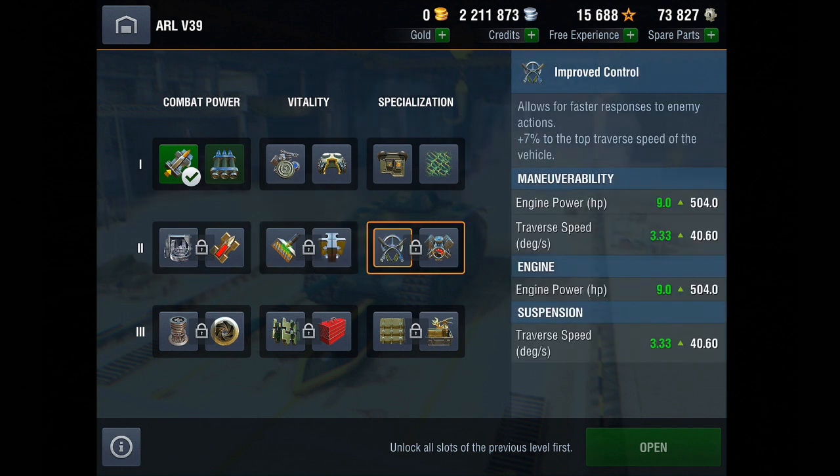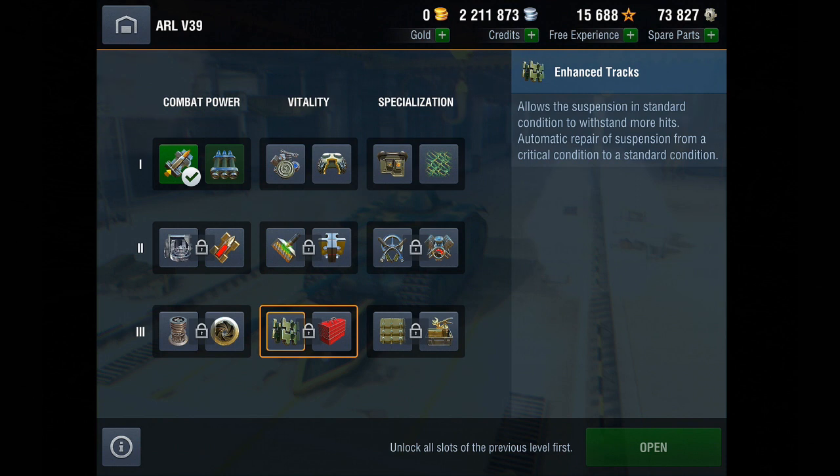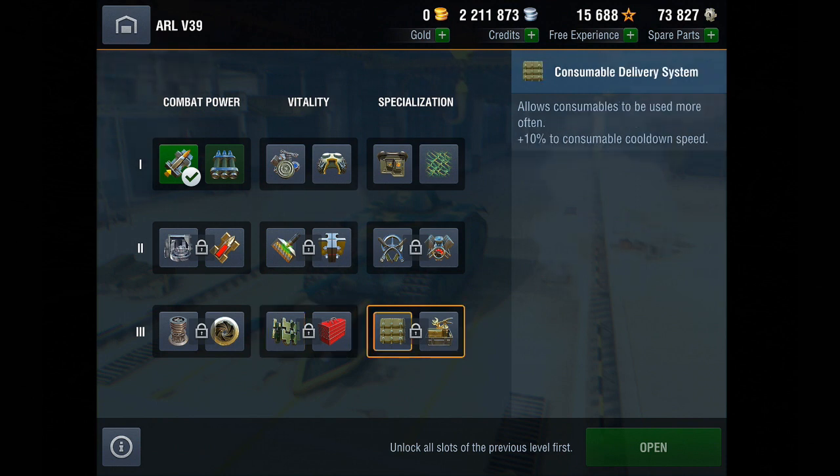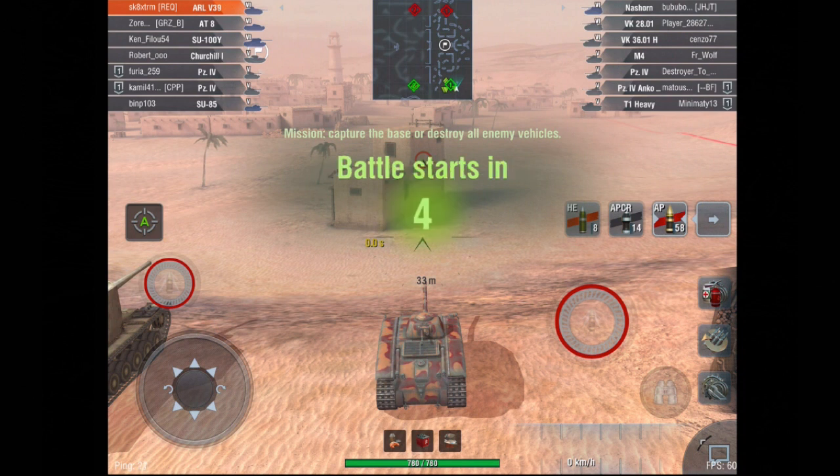All the replays you see will be featuring just a rammer on the tank with no other equipment, and it's not at 100% crew in these replays either, so take that into consideration in terms of how the tank performs.